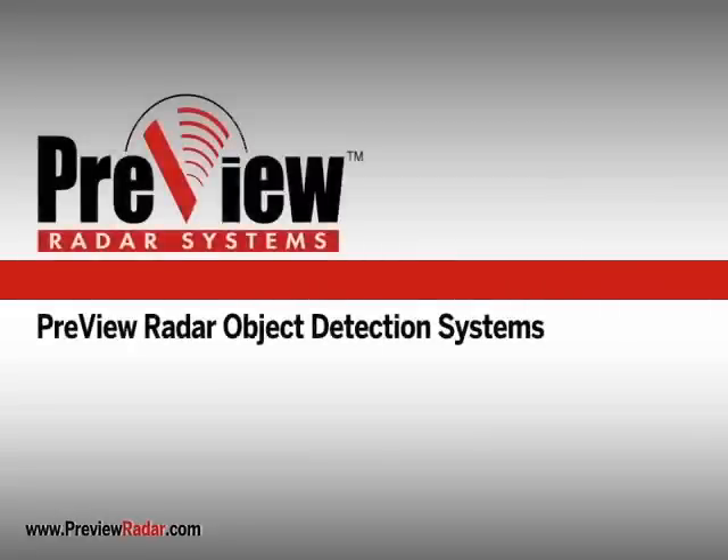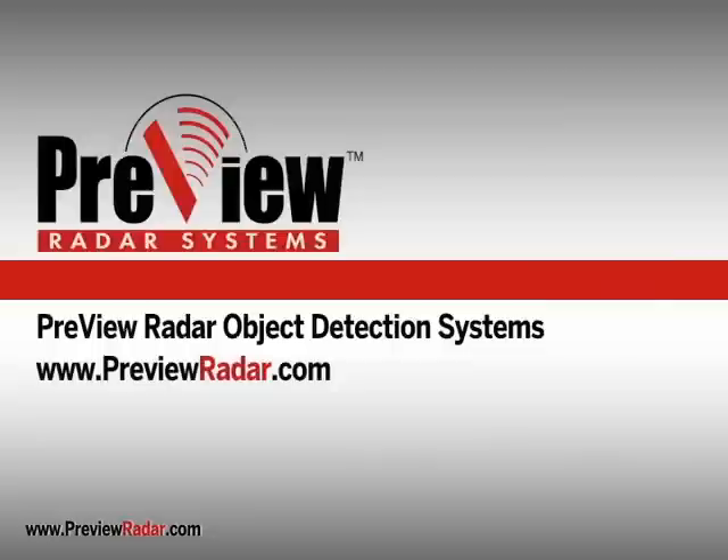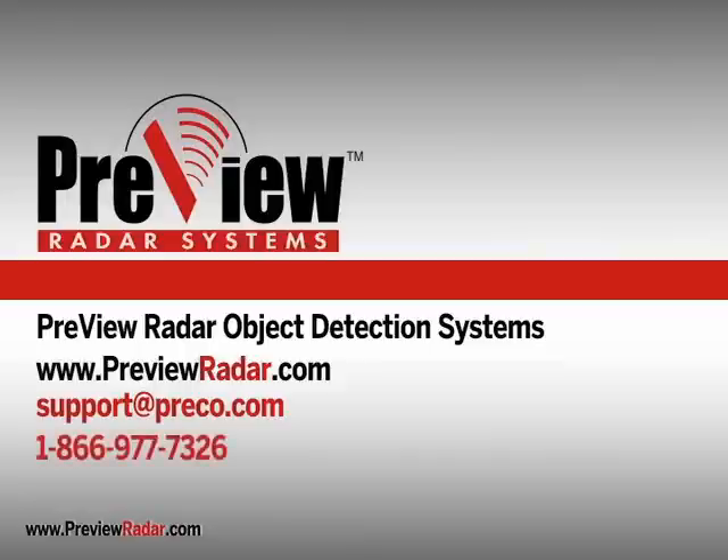If you have questions about your Preview radar system, please visit our website at PreviewRadar.com, email support at Preco.com, or call customer service toll free at 1-866-977-7326.